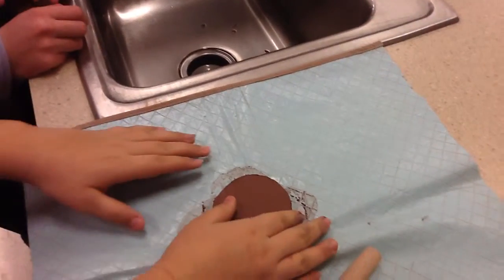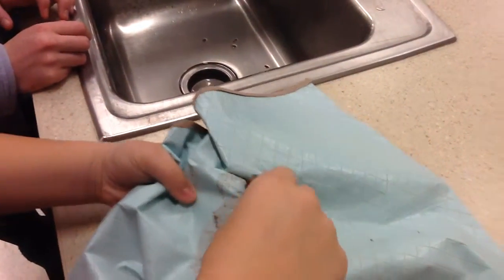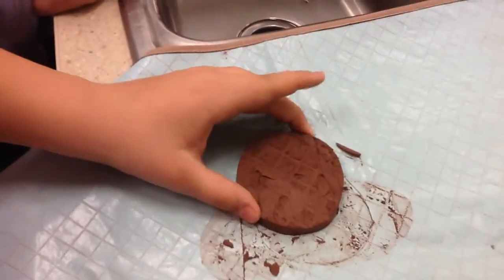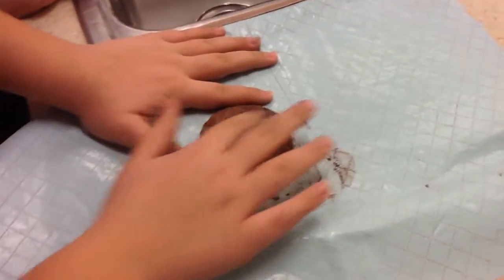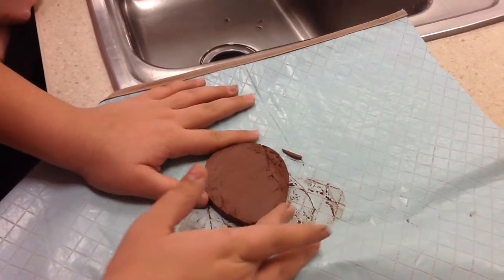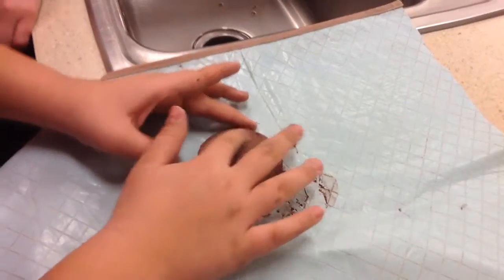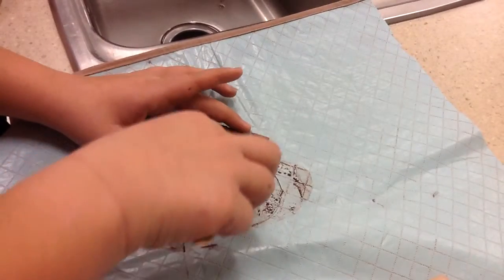Does anybody remember how we take that off? We're going to lift the mat up and then pull the mat away. Set it down and smooth the bottom. You can use your finger to smooth that, or use a tool if you need to.